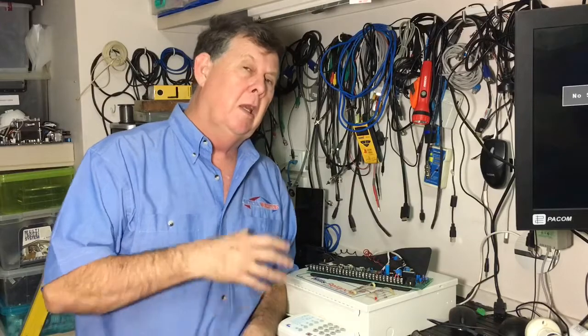Hi, I'm Steve from TechnoWorks and today I want to talk to you about zone doubling on an NX or Reliance alarm system. Out of the box, say something like an R128 panel, it only actually has 8 zones available to you. You have to actually go in and turn on zone doubling to get the extra zones.